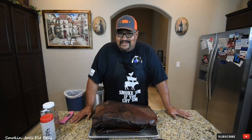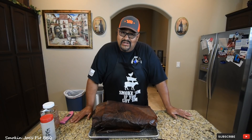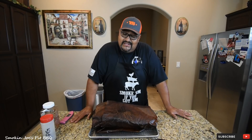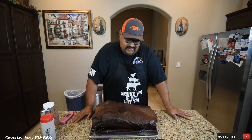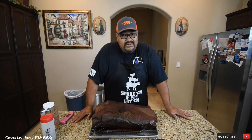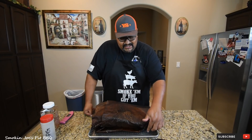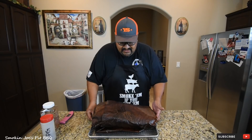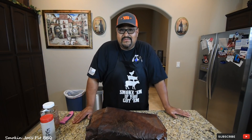Ten hours and 35 minutes and our brisket is ready. Those additional five minutes really helped that flat get nice and tender. This next step is really important to end up with a good Texas-style brisket that is tender and juicy. I see a lot of people put briskets in the cooler — you don't need to do that. I have an aluminum tray with a cooling rack and two trivets. This is going to sit on my kitchen counter for probably an hour or until the brisket is 165 degrees.